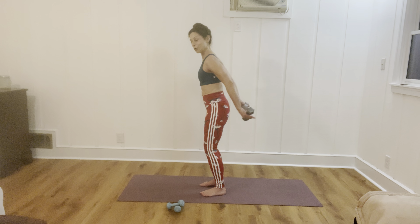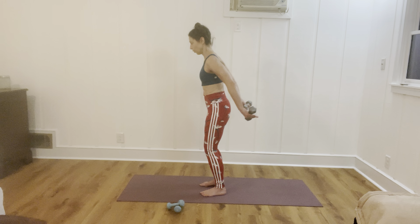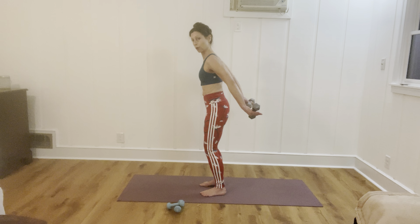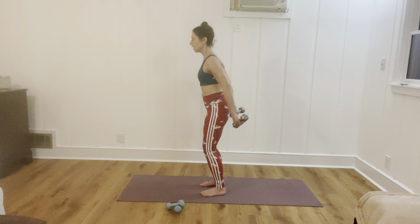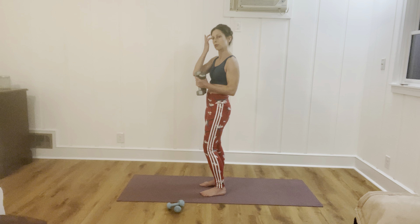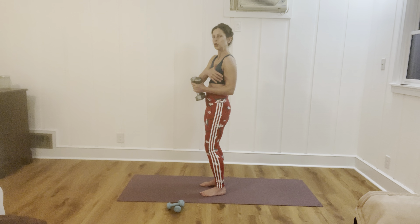About six more, five — make it quite small — three. Keep it up as high as you can. Last one, hold — three, two. Lengthen those arms and bring it down. Sometimes if you go up just a little bit too much, you'll get a cramp, so find the area you can work within.